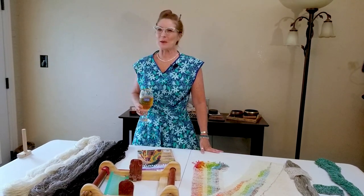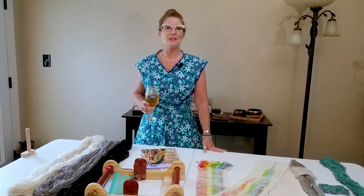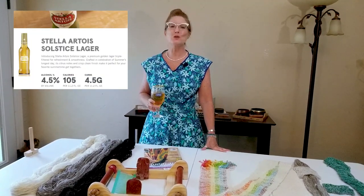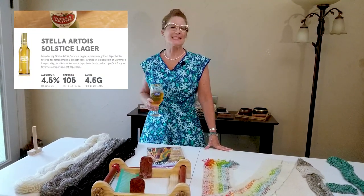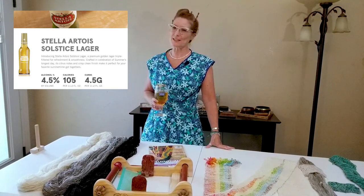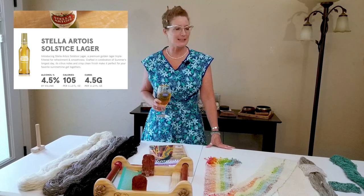Hi, everyone. Welcome to the Sip and Spin. I am the Tipsy Spinster, and in my glass is Stella Artois Solstice. It's this season's lager. It's limited edition, and I chose to feature it today because it's the perfect summer sipping beverage.